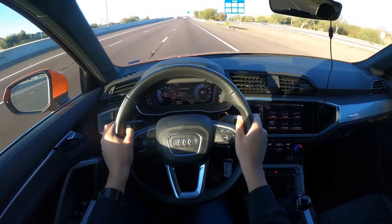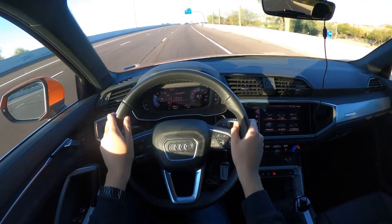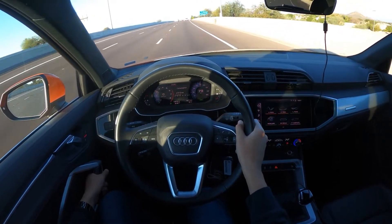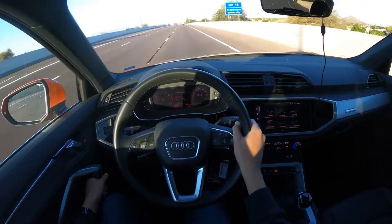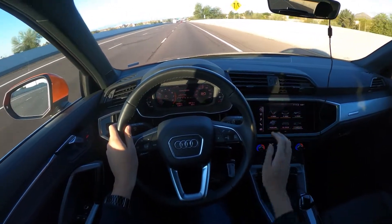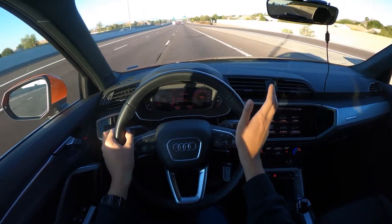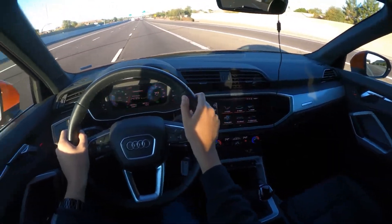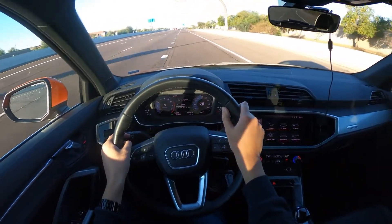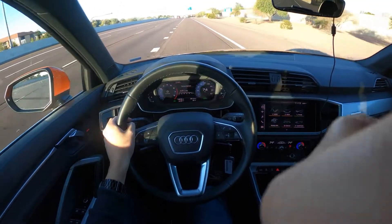Another thing I want to mention is that this car has almost 15,000 miles on it and I have noticed a creak and a rattle in the driver's side door over some harsh bumps, as well as something rattling or loose in the dash. This is a rental car, so I would imagine it has had a rougher life than a normal Q3 would have. There is a panoramic sunroof, which is nice — always a fan of that.